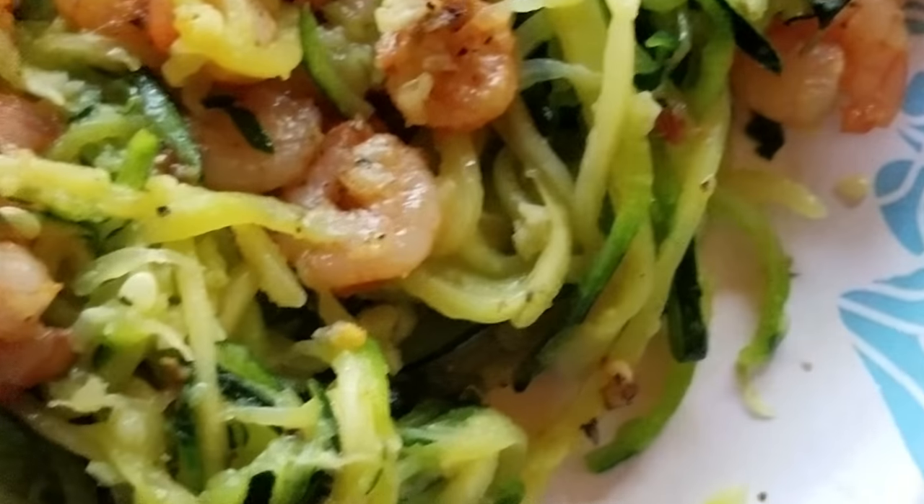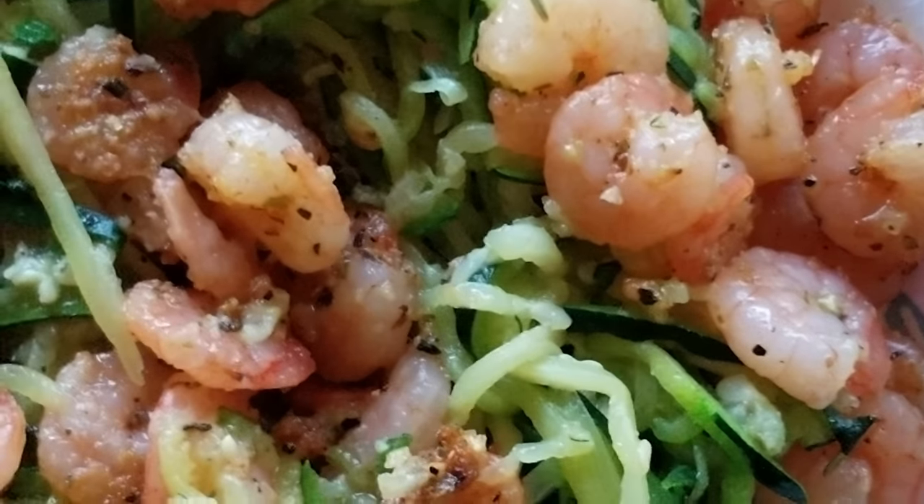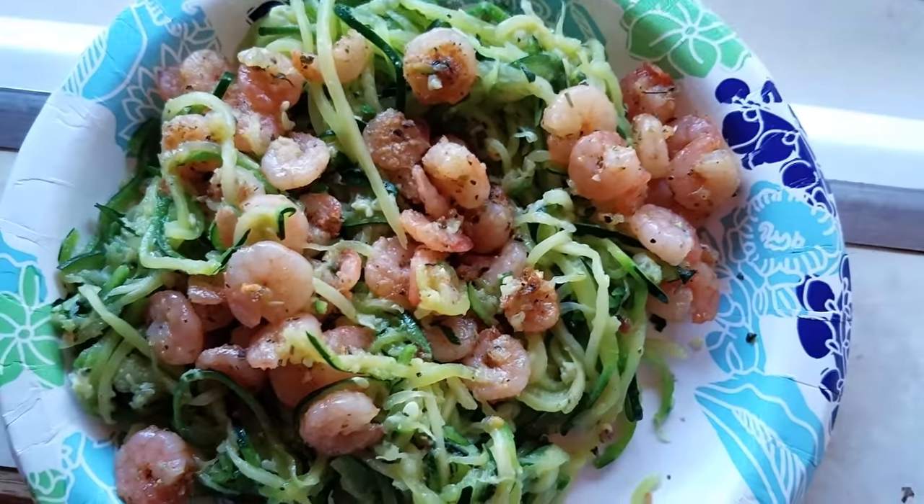Making those zoodles is hard work if you have to do them by hand. If we like them, I'm buying an automatic zoodle maker — that means an automatic crank, a hand crank or an electric one to crank those zucchini through there.